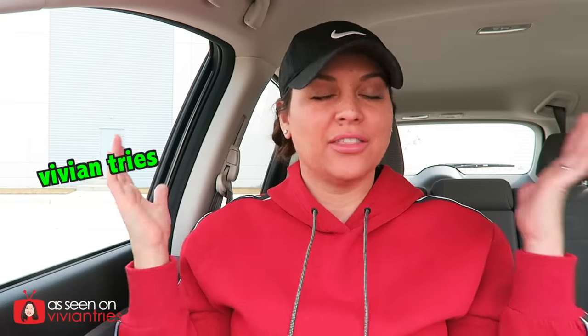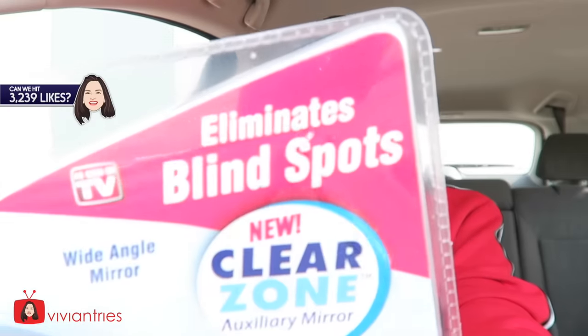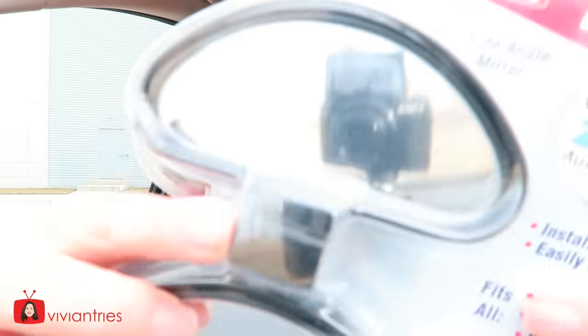Hello you guys and welcome back to another Vivian Tries. We're in my car and today we're trying an as-seen-on-television product that's going to help your driving — looking through your mirrors. Do you guys ever have problems with blind spots? Well, this could be the solution. Looking at the packaging, you'll notice there are screws in there. I'm not screwing this on my car.